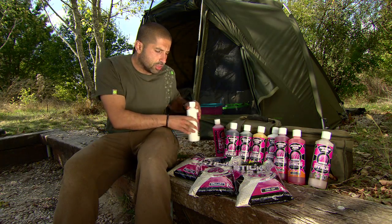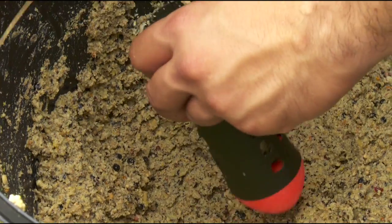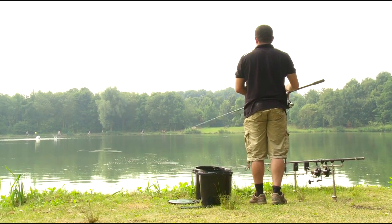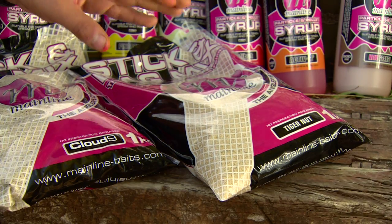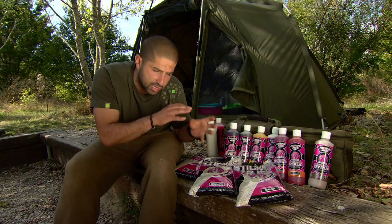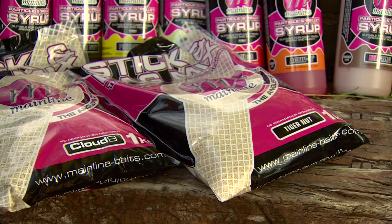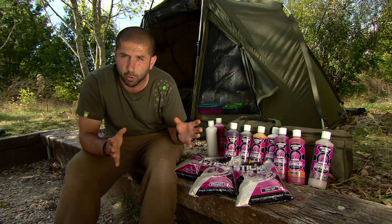Moving on to some of the ground baits in the range - the Cloud Nine is one I've been using loads and loads over this year. This goes straight into my spot mix when I'm spotting over zigs to create that cloud. This is the tiger nut one, a real favourite of mine - another one to put into spot mixes when spotting over zigs, as it gives a big old cloud. That's the tiger nut mill inside that helps add that effect, and it also works great added neat to a spot mix when fishing on the bottom.